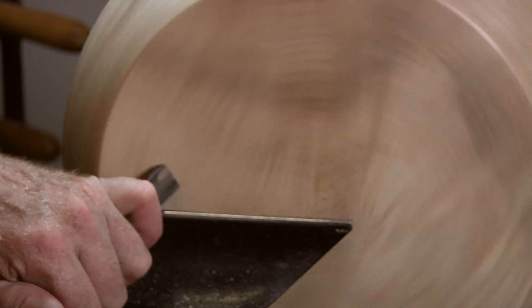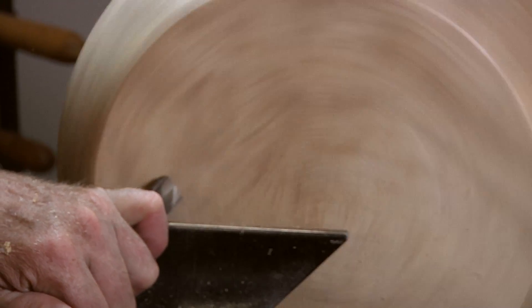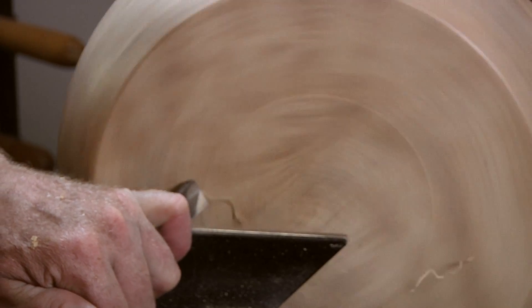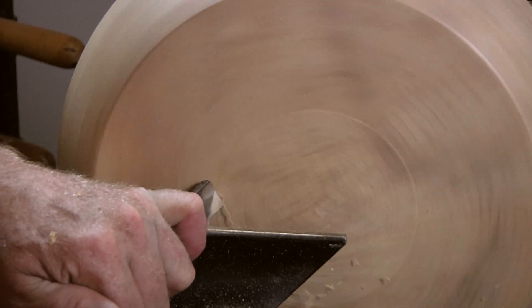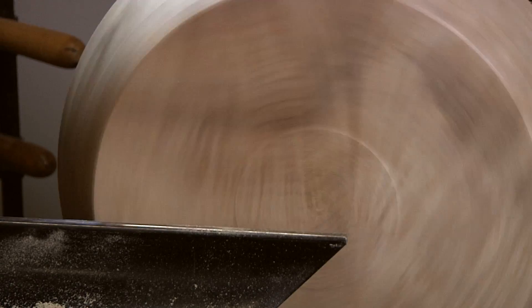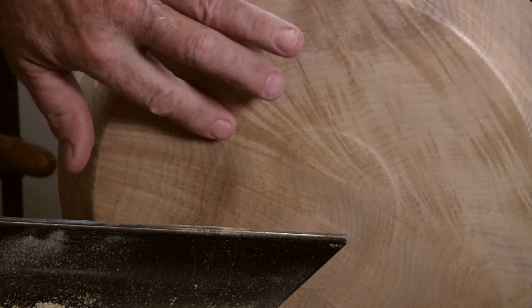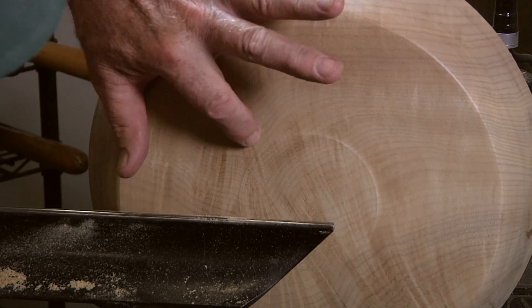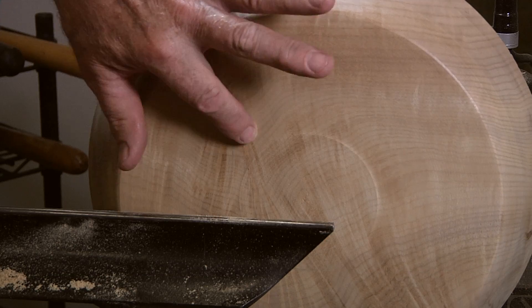Rub the bevel, move the handle until it starts to cut. And this gives a very nice clean finish. Little teeny tear-out right there through that ripple.